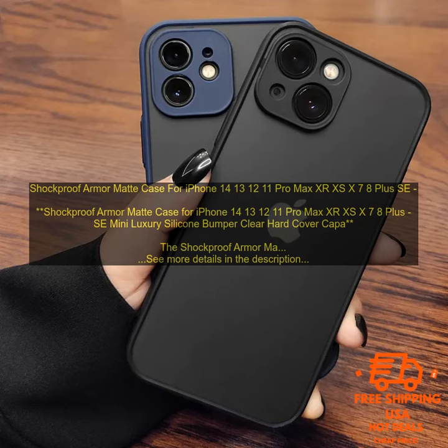Shockproof Armor Matte Case for iPhone 14, 13, 12, 11 Pro Max, XR, XS, X, 7, 8 Plus, SE.